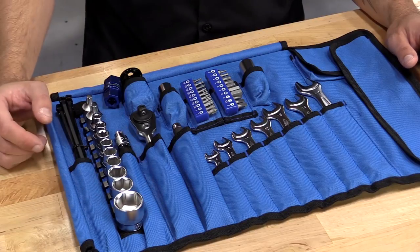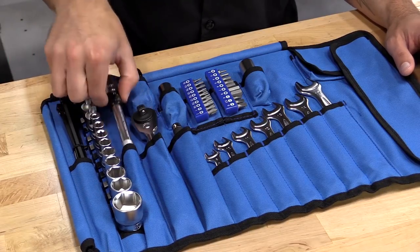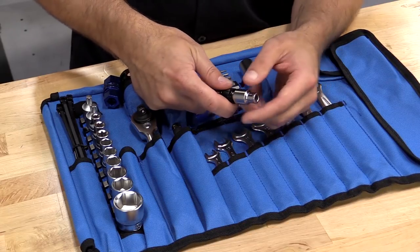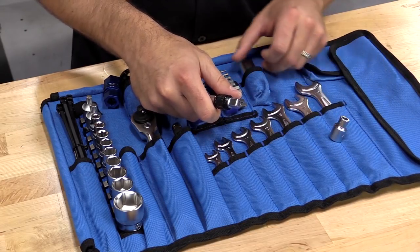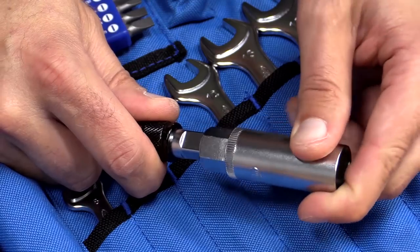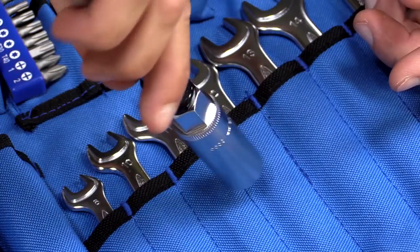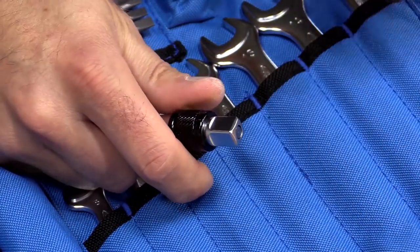Next you have your 3/8 drive extension. You'll notice this has a positive lock on the end, which is going to help you retain your bits. In the event you're trying to change your spark plugs way down in the head of the motorcycle, the socket cannot fall off down in the head, leaving you with something else to work around.